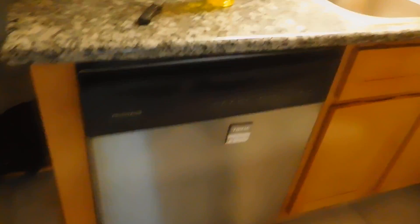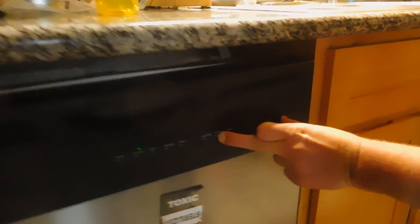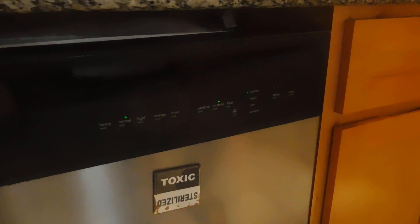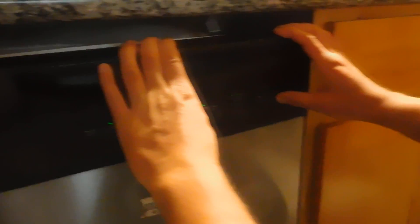Maybe we should try the diagnostic. Yeah, let's try the diagnostic. Press high temp wash and start/cancel simultaneously for like a second. Okay, he's doing it. Maybe longer — maybe a second. Do it longer until you see something going on.